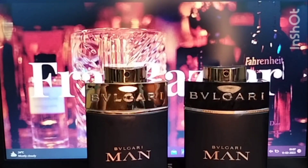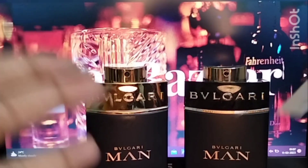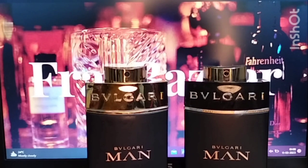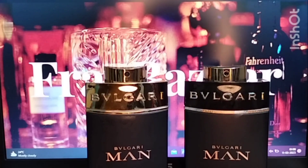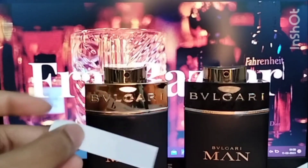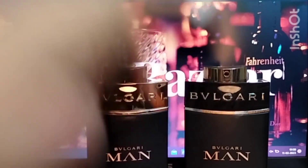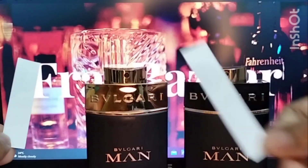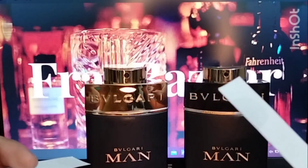Now for the dry-down test strip comparison — I sprayed these strips an hour ago. The Orient strip is on my right and the original Man in Black is on my left. In the dry down you can really notice the powderiness of the original Man in Black, and in the Orient you can clearly notice that resinous, sweet nature I was describing. Both are quite different.